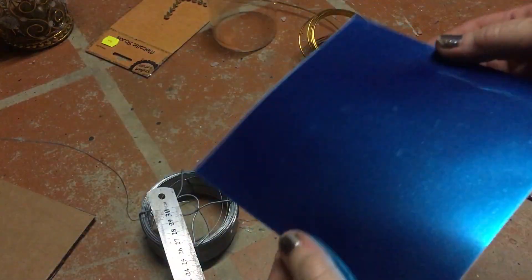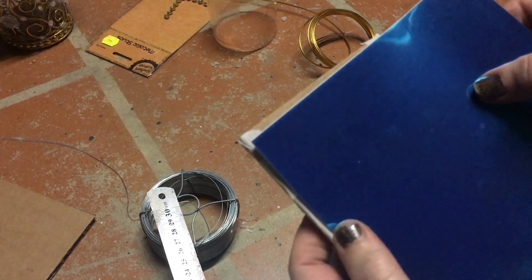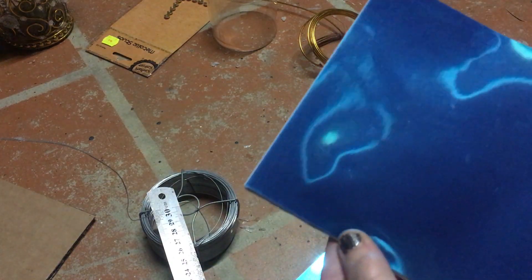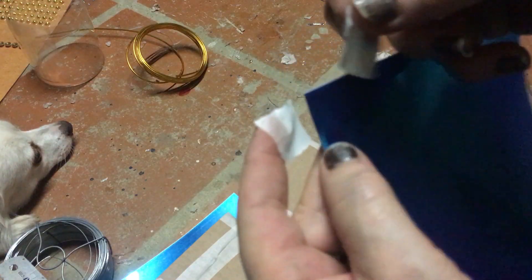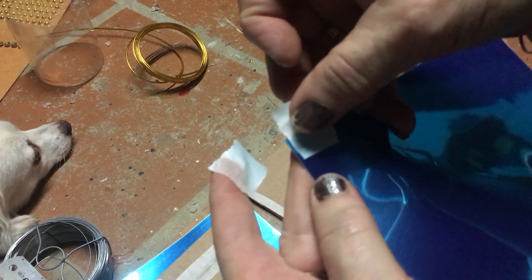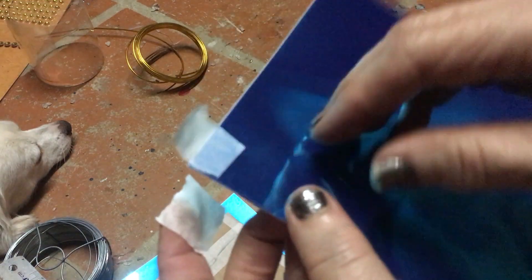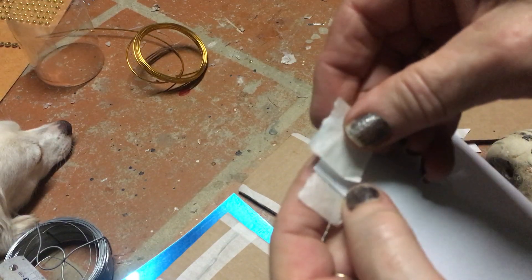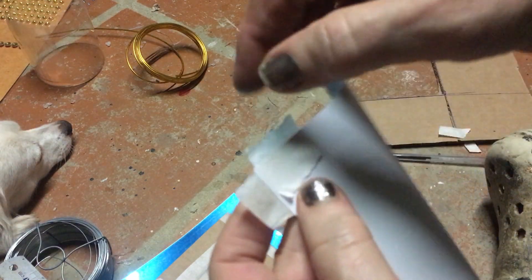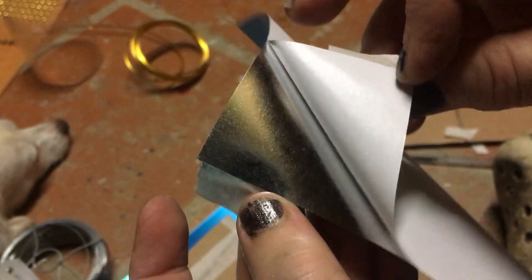I'm using these flexible mirrors and I'm just going to glue or stick it onto there and then trim it down. The easiest way to get the backing off the mirrors is to place a piece of masking tape at the top of the front piece and another piece at the back as close to the top as you can without touching the masking tape, and then all you do is peel it off.